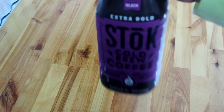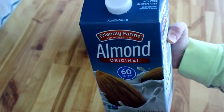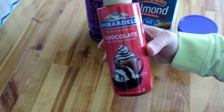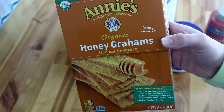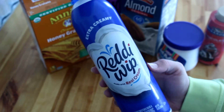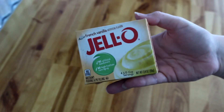Now let's go ahead and move on to the s'mores frappuccino. What you're going to need is some cold brew or some strongly brewed coffee, some milk of choice, marshmallow cream, some chocolate syrup, graham crackers, some whipped cream, and you're also going to need some pudding.